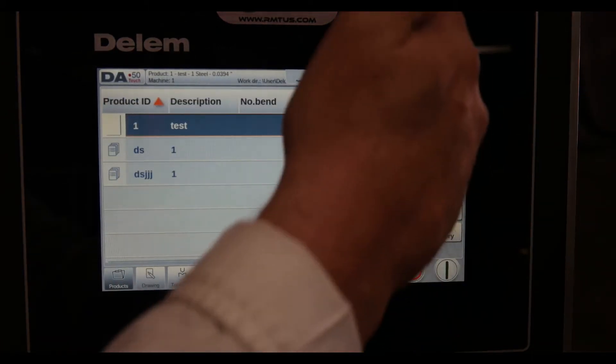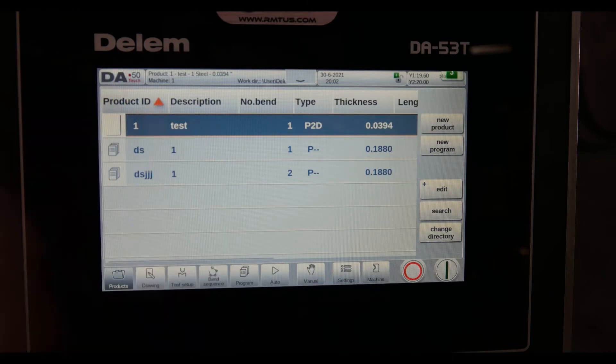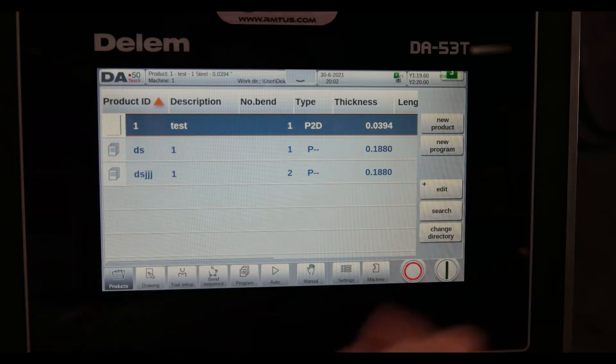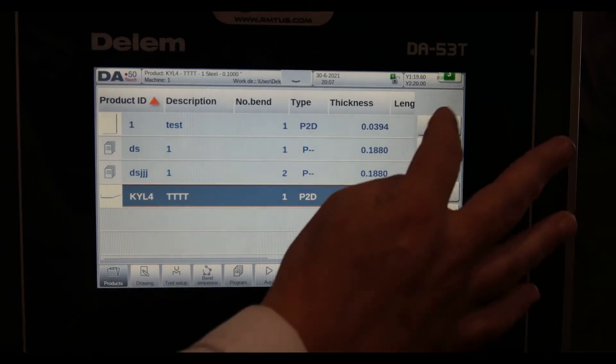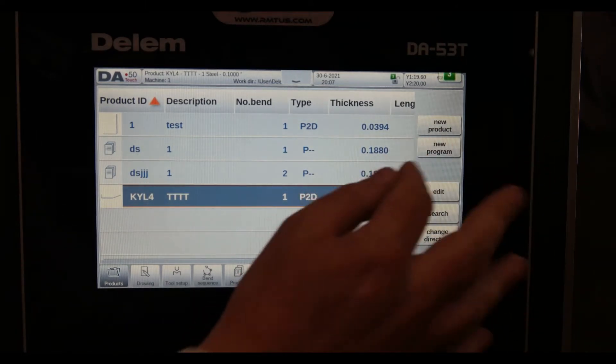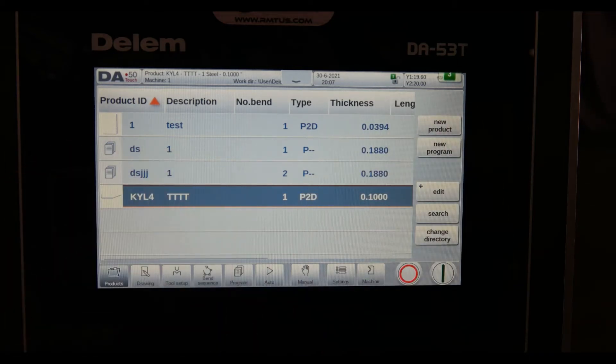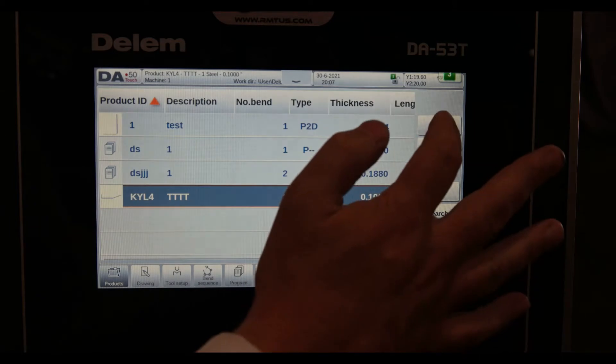I can go to products and have a product library. I've never seen anybody max it out — it's 100-plus programs you can put in there, and you can sort and search your directory. I'm going to make a new product here. A new program is an NC program; a new product is a graphical program where I draw the particular part.